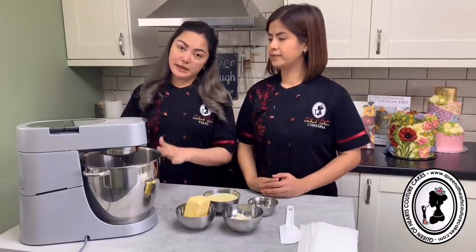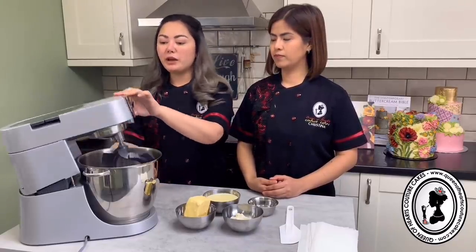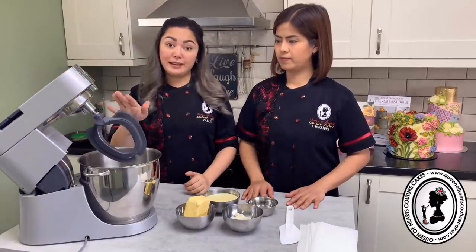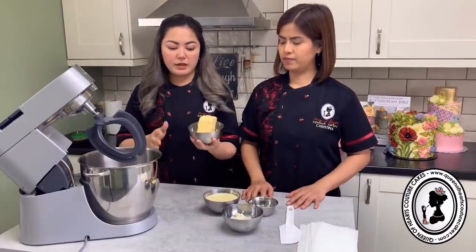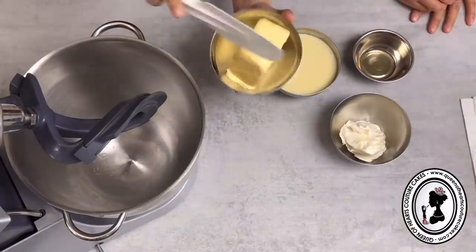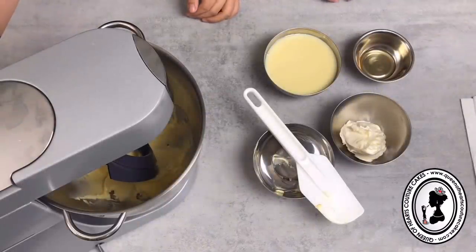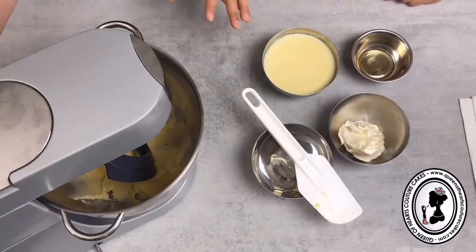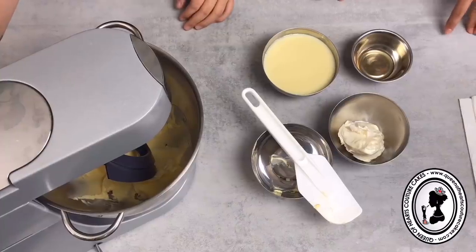You need a stand mixer, but if you don't have one, that's absolutely fine. This is how we tried it last night and it works fine for us. First, put in your butter at soft consistency - not melted. You want to beat it until it's light and fluffy, doubled in size, and very pale. When we tried it last night, it was about five to seven minutes.